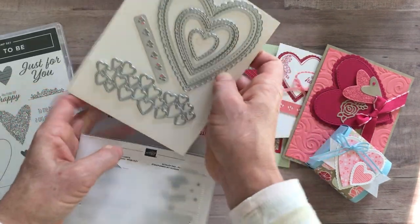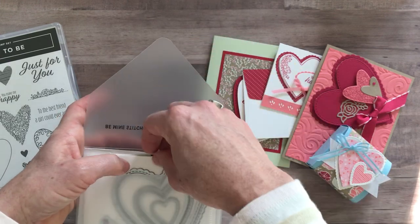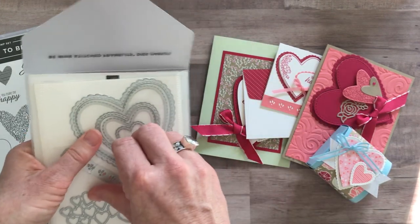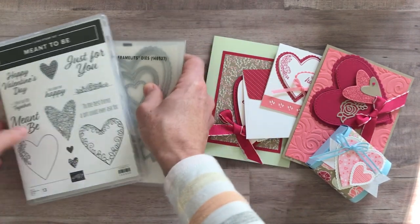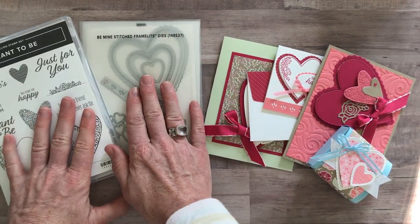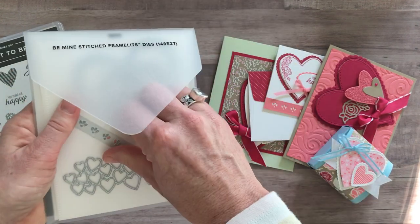So a gorgeous set of framelits — again, not just for Valentine's Day. Think wedding, anniversary, Mother's Day, even Father's Day, anytime you need an 'I love you' or that type of sentiment. So those are the two biggies that are featured: a huge stamp set and framelits set in this to-go kit.